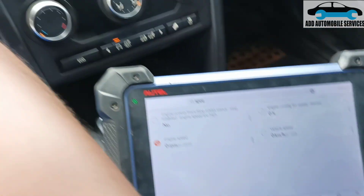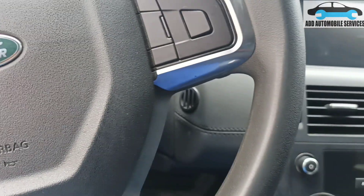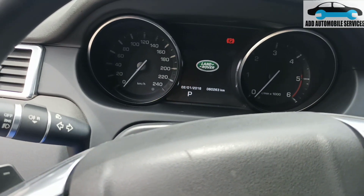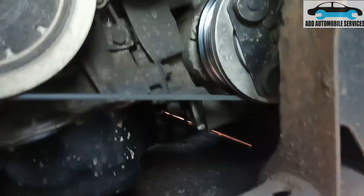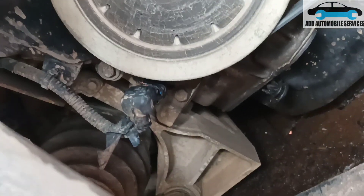There is no RPM reading but the tachometer is up. So I'll shut it off and examine the crank sensor, because on most vehicles the crank sensor is around the crank pulley. So let me do that. After taking out the fender cover, you can now see the crank sensor.